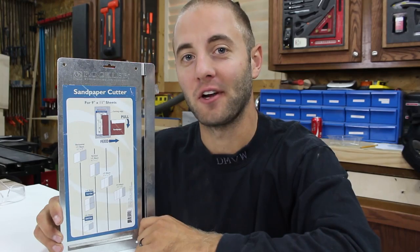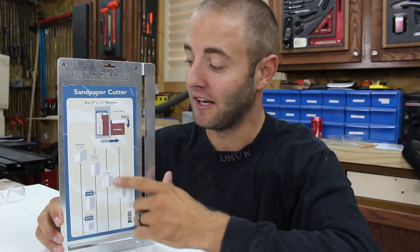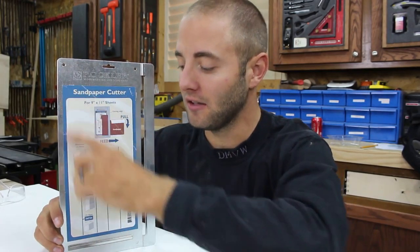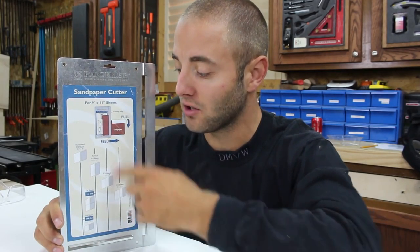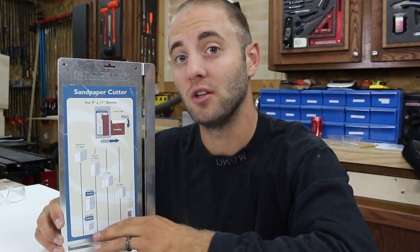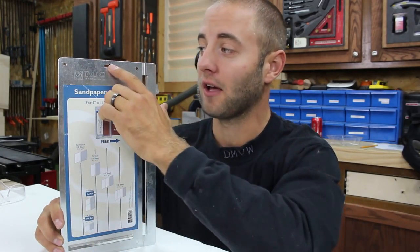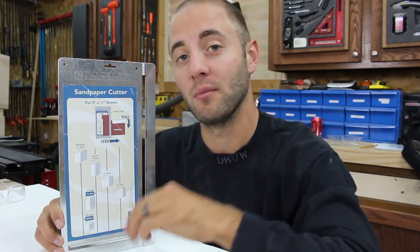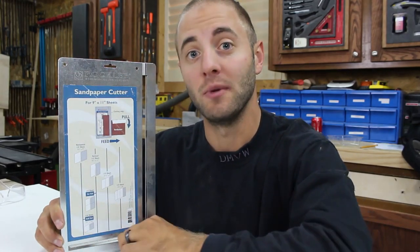The Rockler Sandpaper Cutter is designed to cut 9 inch by 11 inch sheets of sandpaper, and it's constructed from 18 gauge galvanized steel. It has an easy-to-read sticker on the front with gauge lines telling you where to place your sandpaper for a specific size sheet you'd like to cut. It also has a hanging hole to be hung on the wall, and four holes in the corners to be screwed down to a work surface to be used hands free.